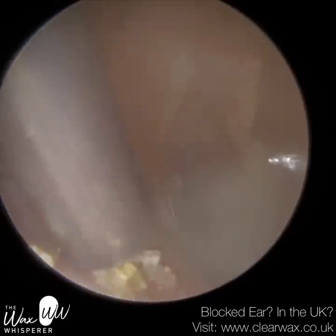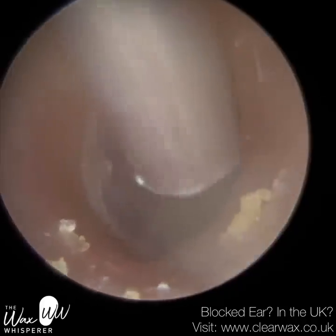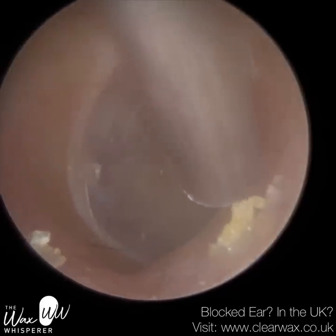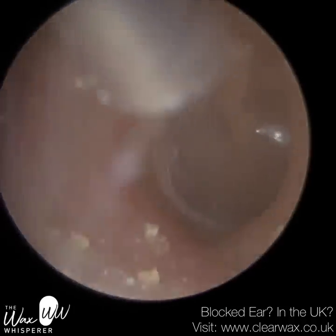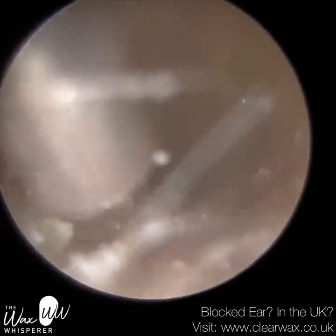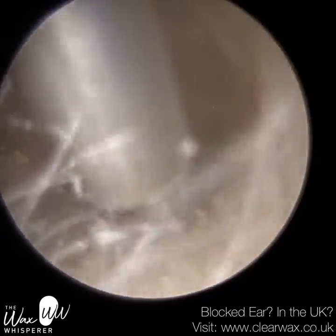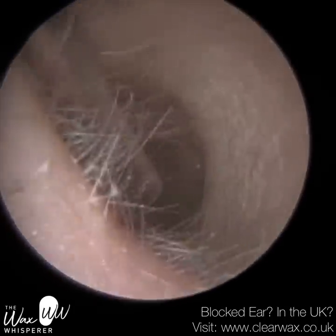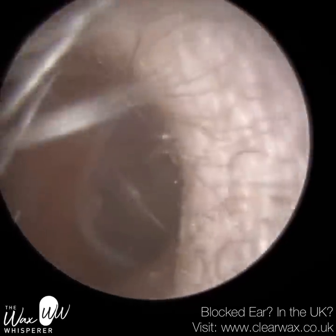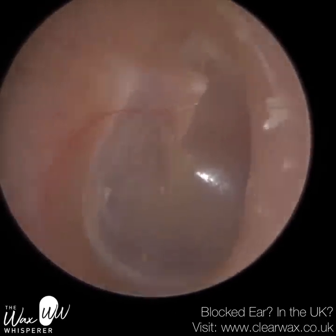I've seen it in textbooks and surgical videos that I watch sometimes, but I've not actually witnessed it myself. It's a great view. We can see some blood vessels and capillaries as well. We can see the incudostapedal joint — that's where the incus bone attaches to the stapes bone. It's a ball and socket joint. I've annotated it, so stay tuned for that, which is coming up now.